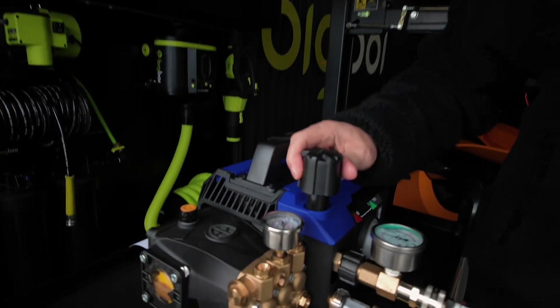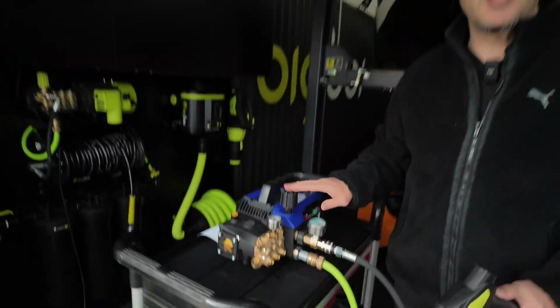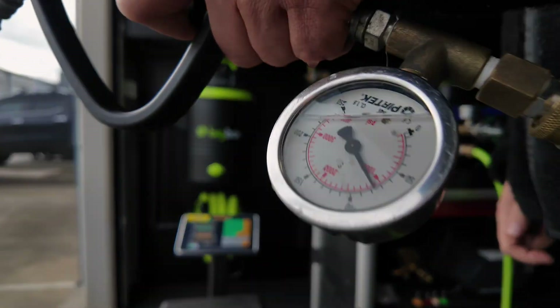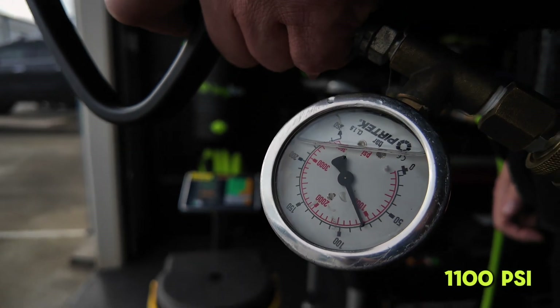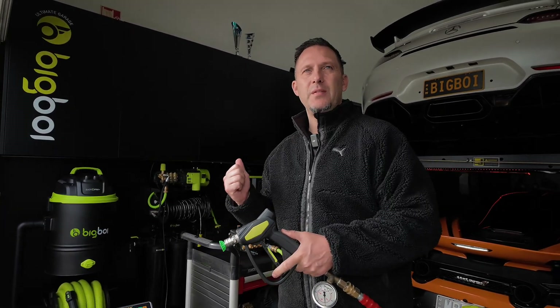They also have an adjustment knob, and as it came out of the box I can't turn it any further — that's as far as it can go. As you would have seen, the actual real life numbers are 1100 PSI at the nozzle, not the quoted 1550.